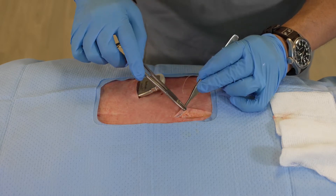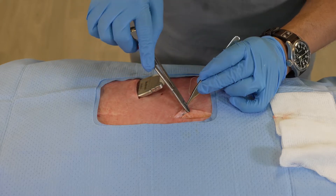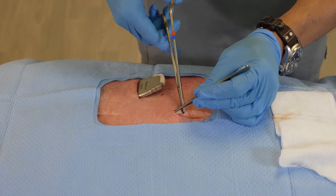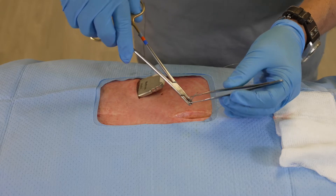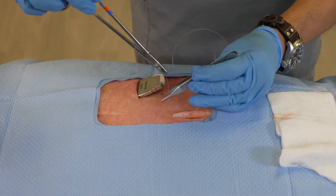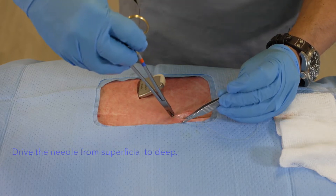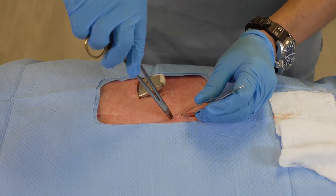The first thing I'm going to do is identify the dermal layer where I'm going to be placing the suture, and I'm going to drive this suture towards the apex of the wound. Once I have this positioned, I'm then able to drive the other side in the same manner, coming from the apex back towards my original insertion.